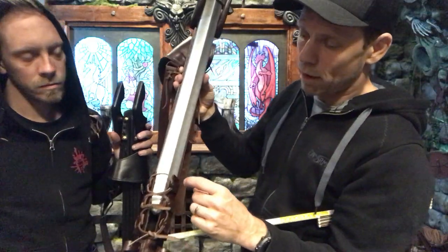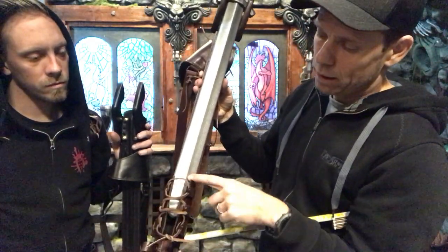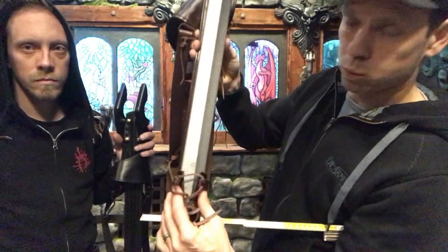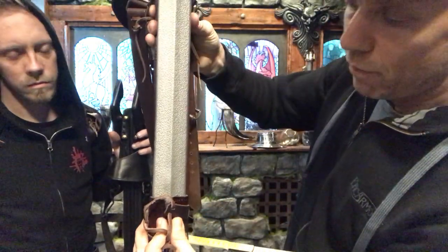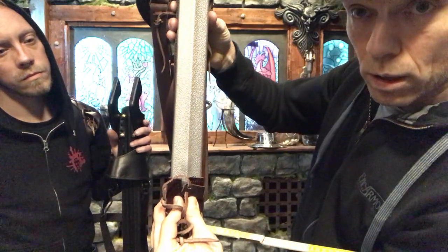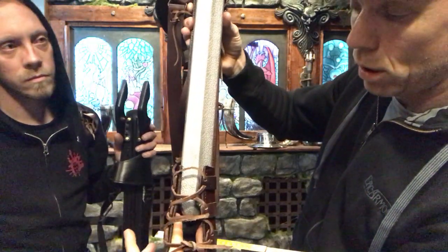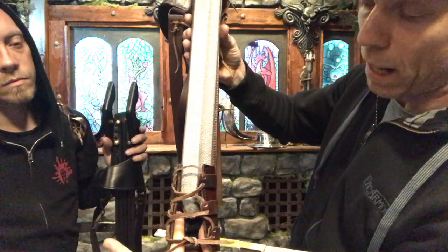In regards to the width of the blade down by the tip, that can also be adjusted. This one is a very slim blade, but you can put in a much broader blade by adjusting this.